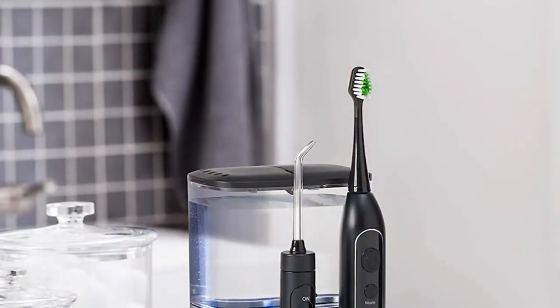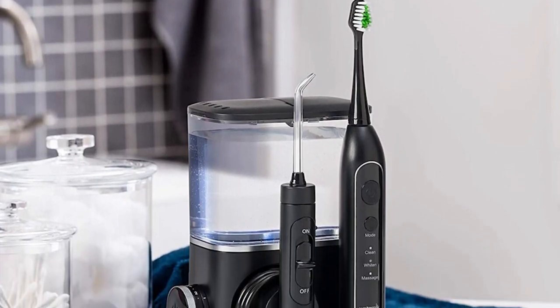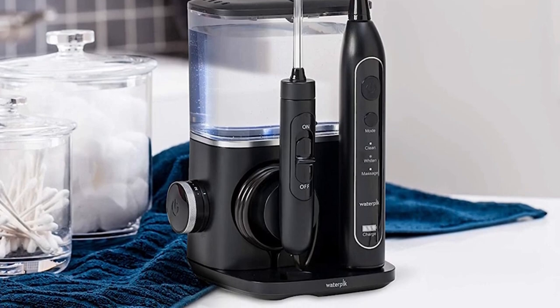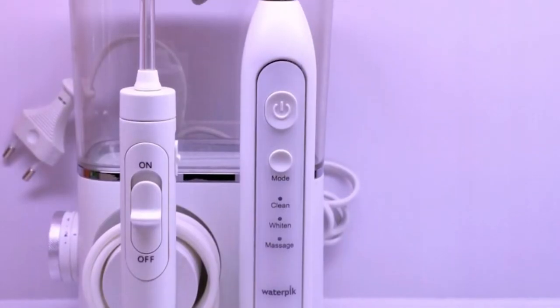Options to suit your style. Color Choices: available in Classic Black, Stylish Pink, or Timeless White. Configuration Options: choose the new 4100 on its own or opt for the new 4100 with additional brush head replacements for a comprehensive oral care package.